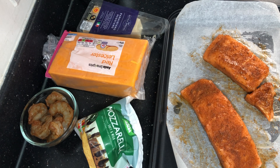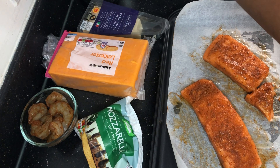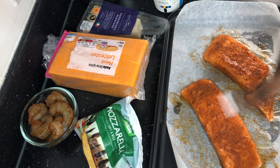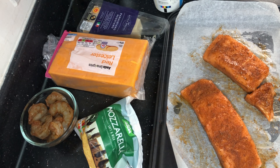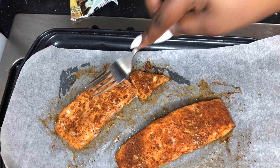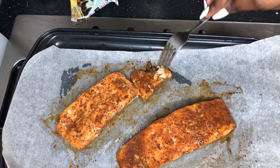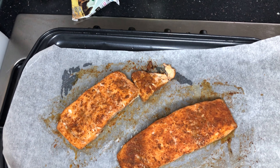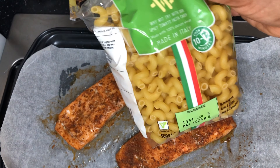In our macaroni mac and cheese we're gonna have mozzarella, Parmigiano Reggiano, red Leicester for the color, and of course our king prawns which I've already cleaned the vein and seasoned. We're gonna be using the twist, curly type of pasta, and obviously double cream — we're gonna do a bechamel sauce. Right now I'm just showing you all of the products we are gonna be using.